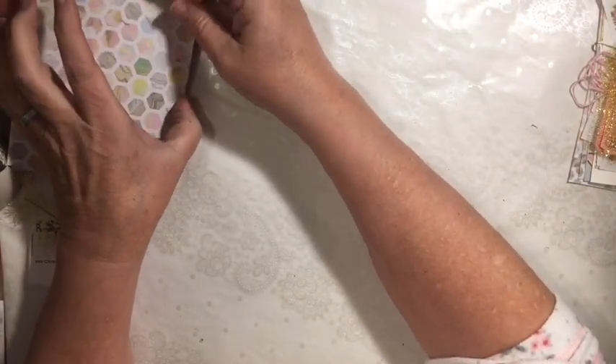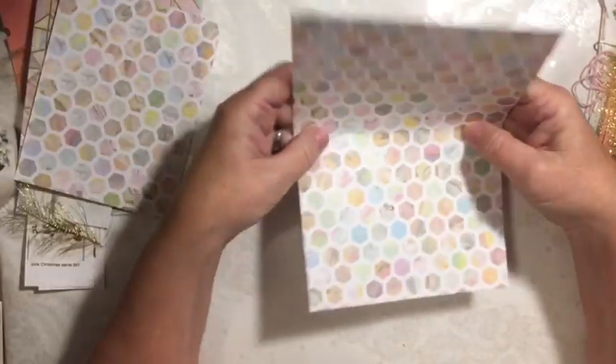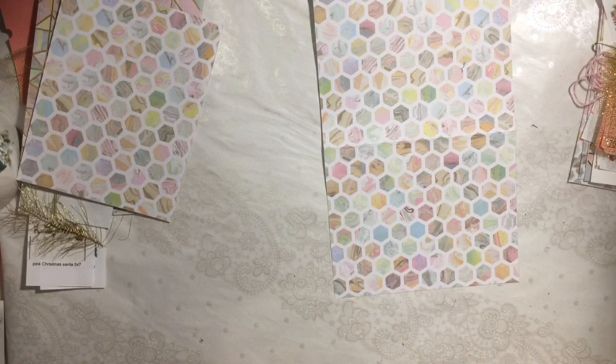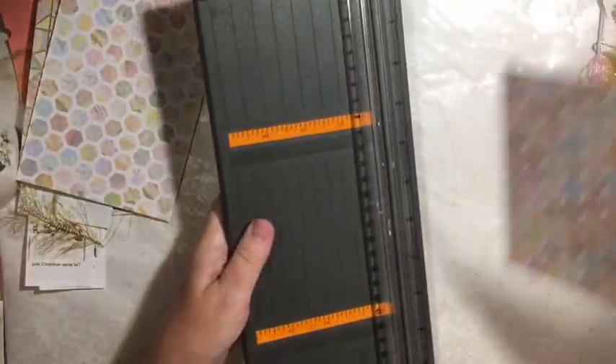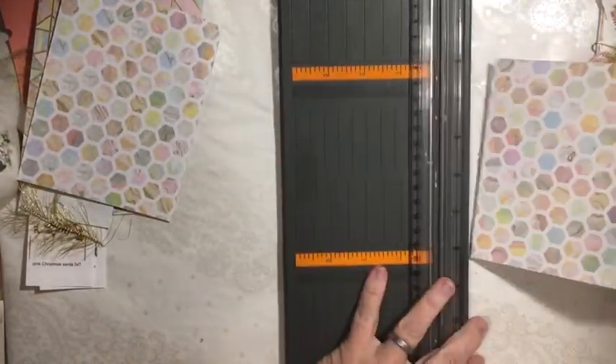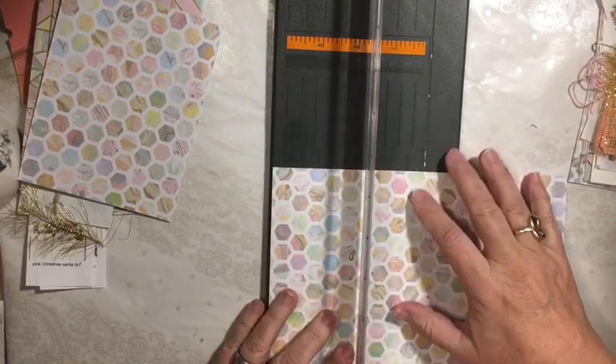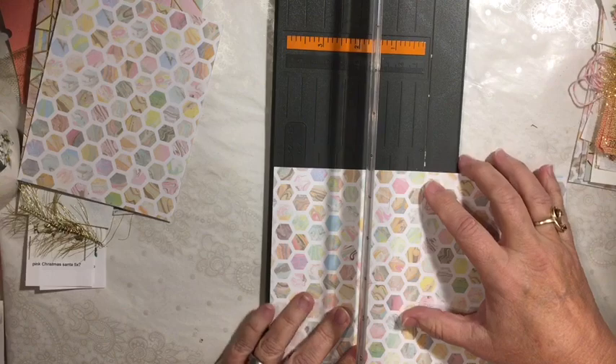So you're going to start with your card. You want to have one of these cards and go ahead and open it. After you see what we do with these, you can use the card with the gold on it as one of your background cards if you want. I'm just going to go ahead and cut this in half.